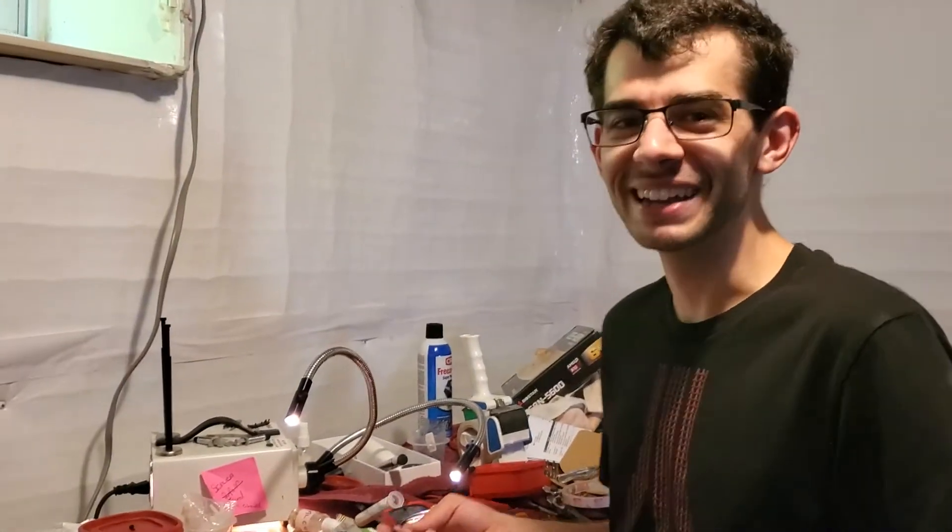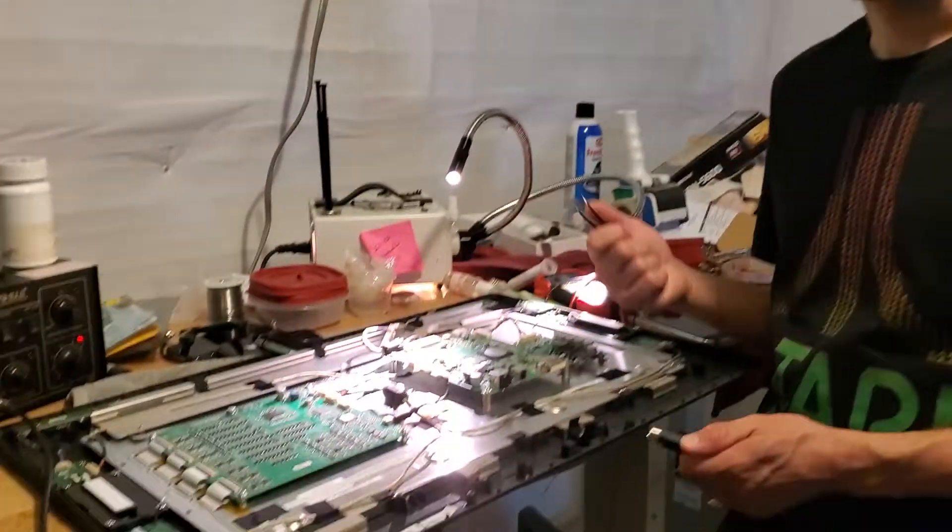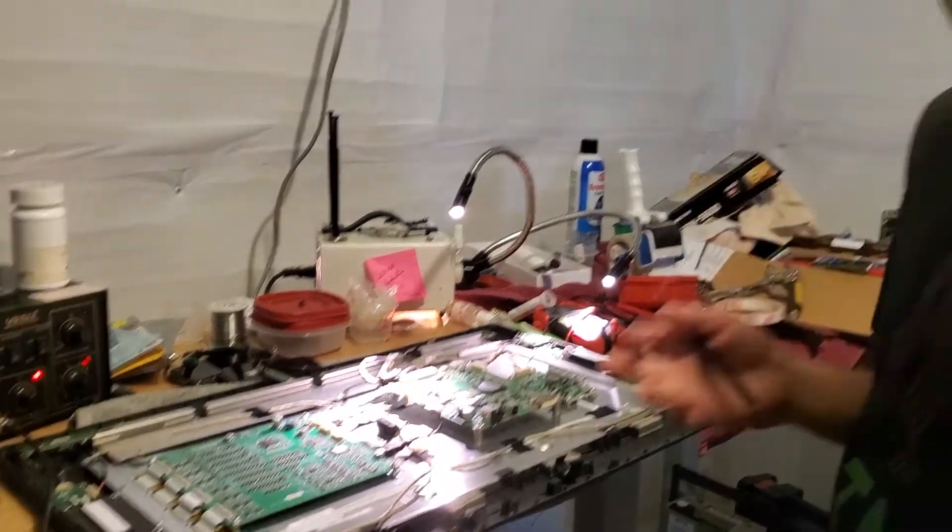So here we are, we're looking at a 22 HD. I've had a couple questions and I just wanted to clarify what the possible issues are that can be wrong with this. There are really only two possible issues, and the way to figure out which of the two is pretty simple.